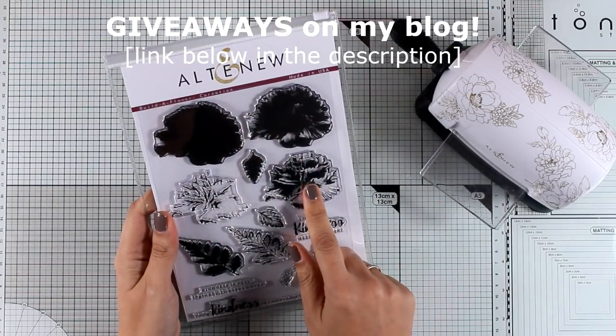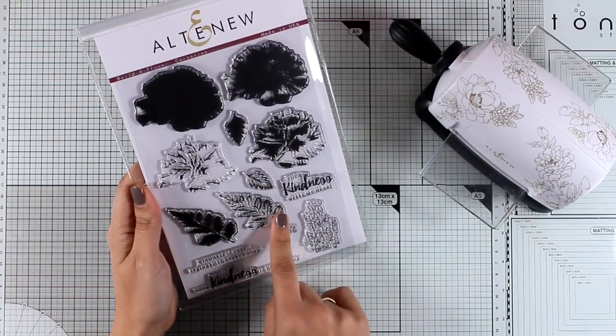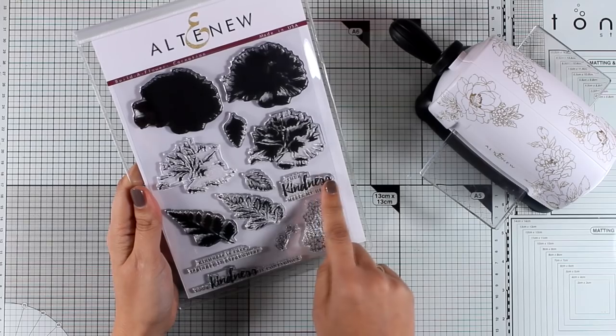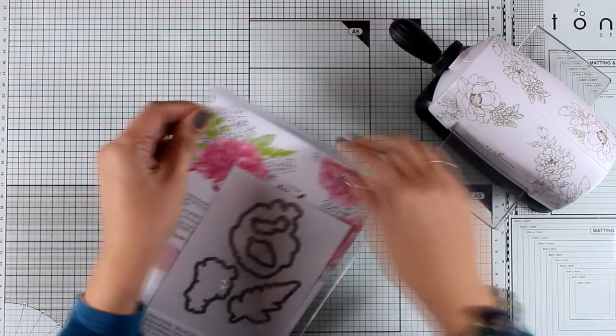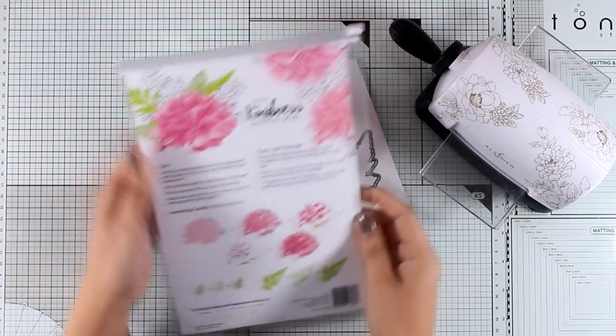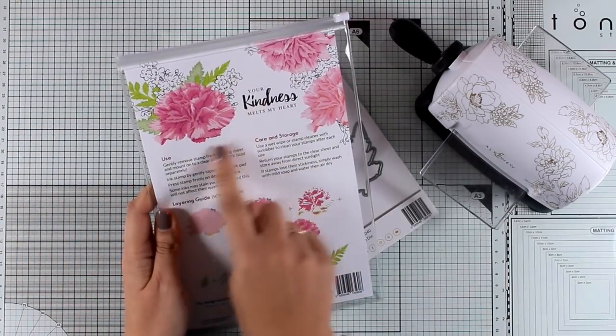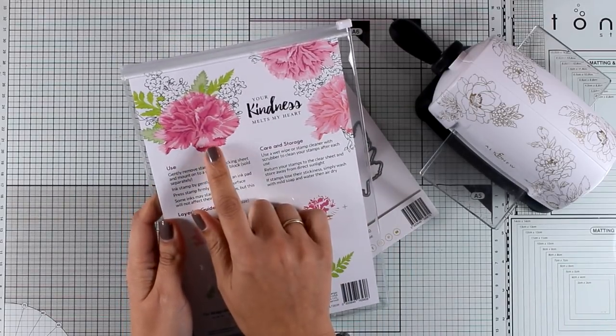They come in different layers where you stamp one on top of the other to create all the depth that you like, both for the flowers as well as for the leaves. There are also matching sentiments, and there are available dies that you can get if you want to pop your flowers and your leaves. Here is how gorgeous your flower will look when you finish.